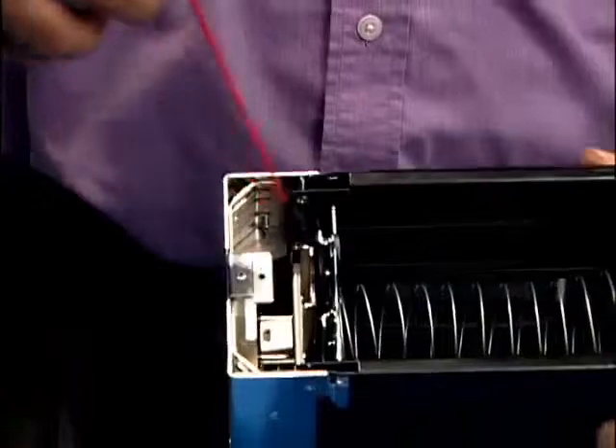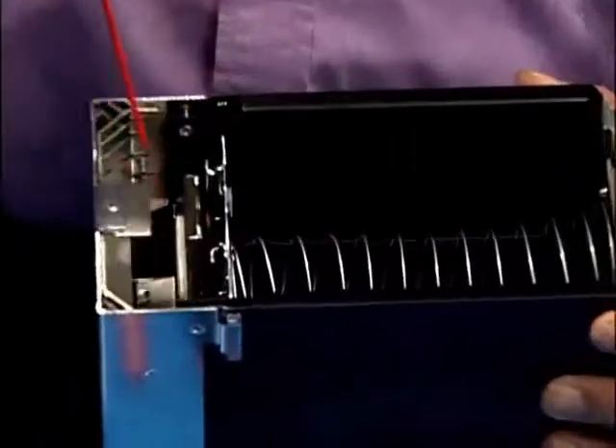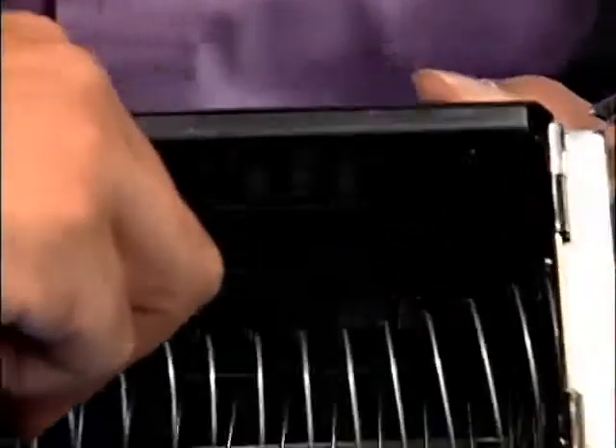Blow any dust out with compressed air. Release the plate holding the springs and slide them back and forth to ensure free movement.